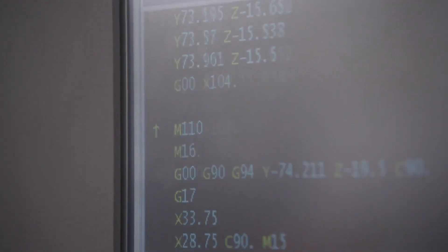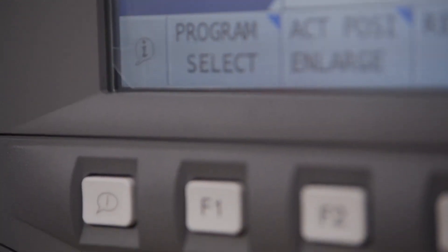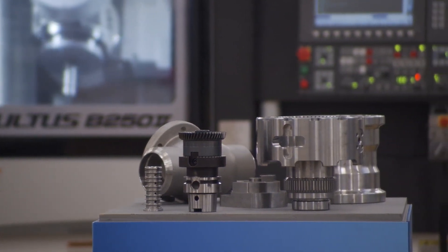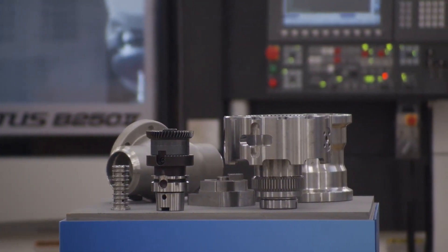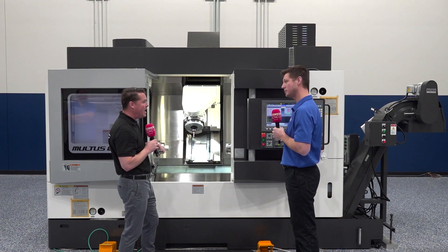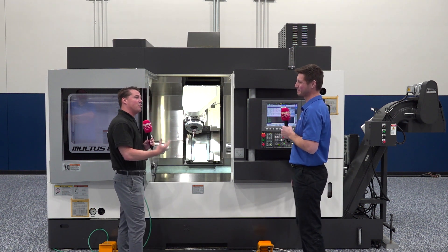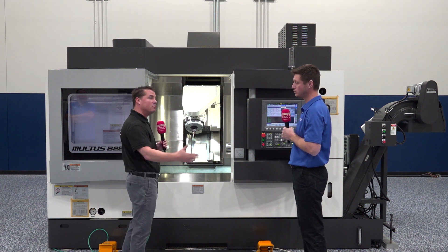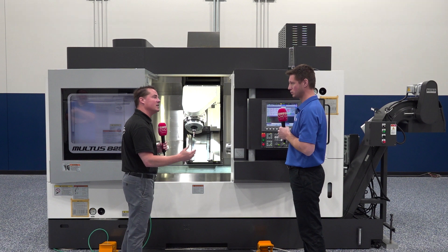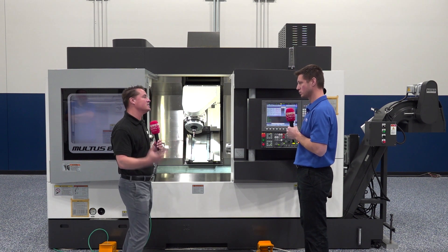Another important question — when we introduce new technology, we always have this thing in the back of our head: am I going to be able to learn it? Am I going to be able to utilize it to the best of its capability? For a customer coming in, especially a new customer — and then let's also consider a customer who already has some Okuma machines — how easy is this to adapt into a facility, and if you have an Okuma, how easy is it to adapt to this new model?